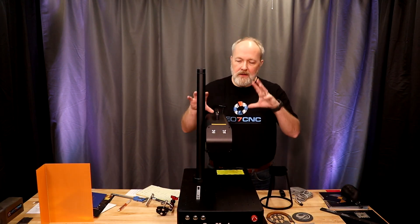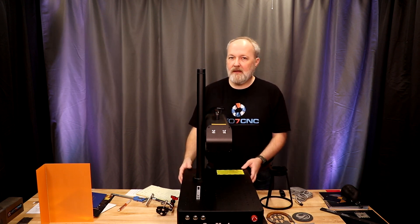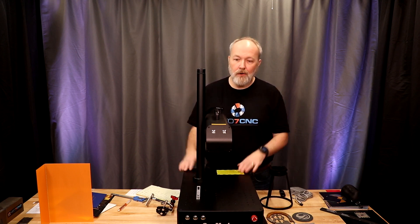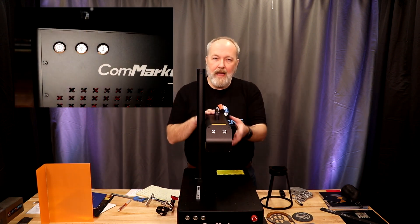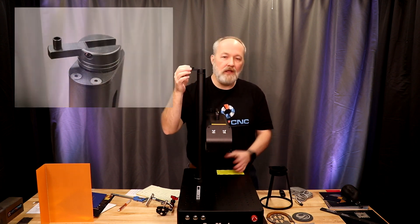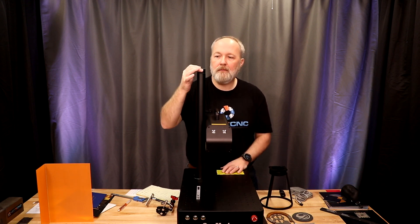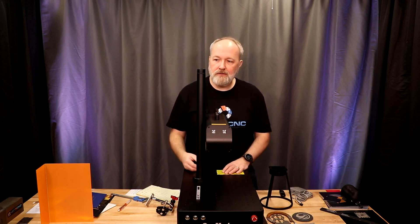Let's quickly go around the CommMarker B4 60-watt MOPA and talk about the physical aspects of the machine. On the front, we have the power button and raise/lower controls for the Galvo head itself. There's also a flip-out handle to fine-tune or adjust the focus manually. This is connected to a motor, so if you move it fast you could potentially damage the motor. For my testing, I just used the electronic buttons on the front and had no issues.